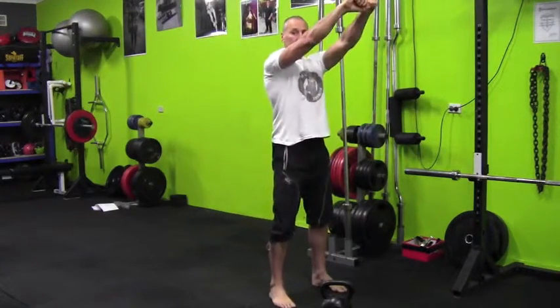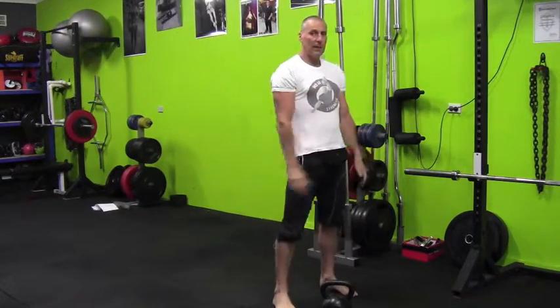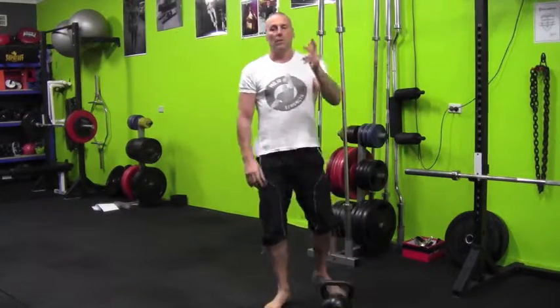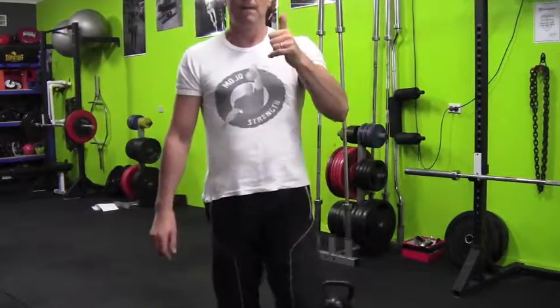So to recap: pulling the kettlebell out with your arms is number one. Squatting the kettlebell is the second most common mistake. And swinging the kettlebell too low is the third. Have a look at those three — there are plenty more, but they're the first ones you want to look at. Peter, MojoStrength Sydney. See you later.